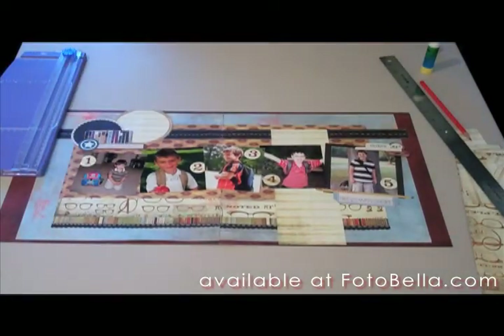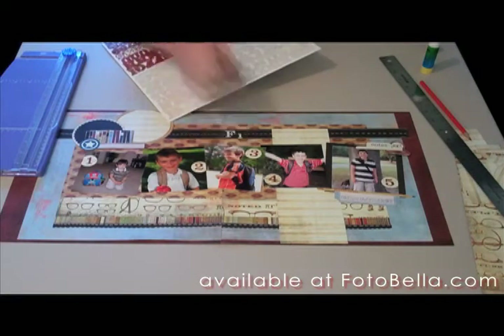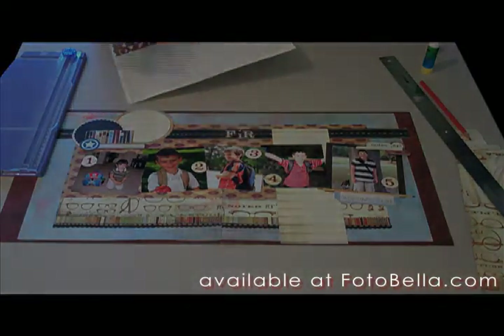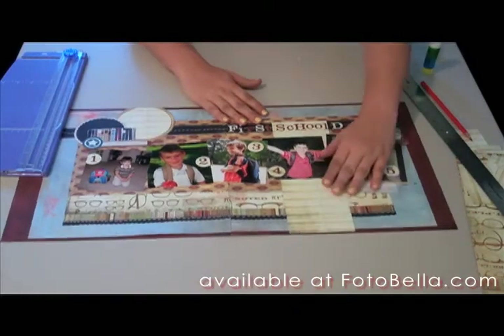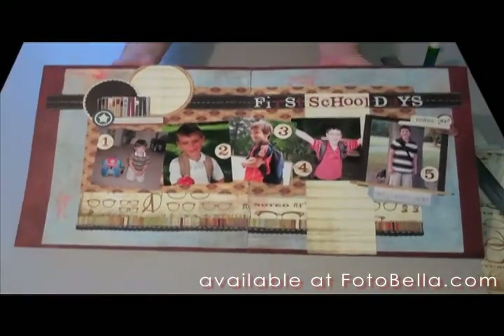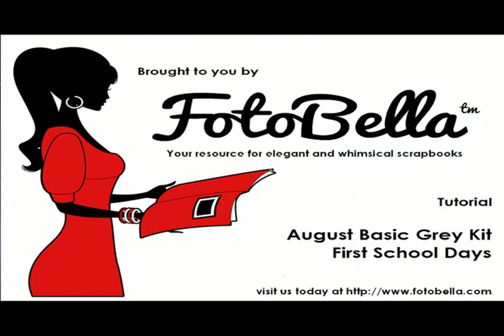Add your title to the black strip on the right page across the tablet paper as well. You can mix up the red and the white and make it how you like it. Then add your journaling to the tablet strip and the tablet circle. And there is our finished layout! Hope you had fun — come back soon. This has been brought to you by PhotoBella.com. Thank you.